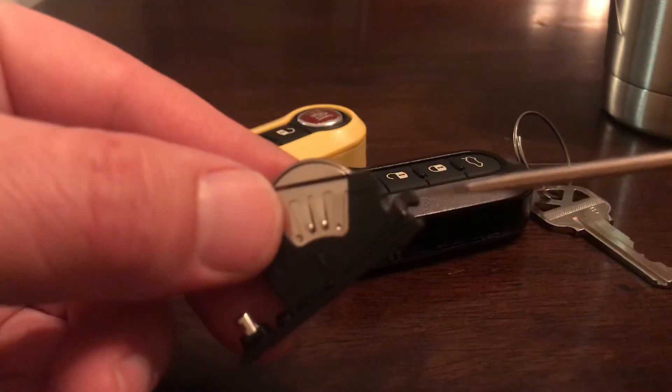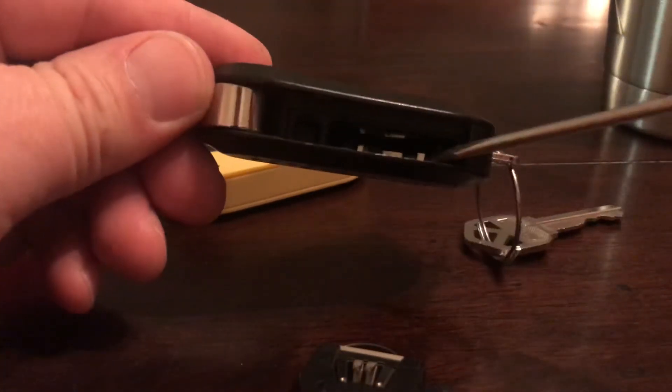You just need to make sure this hook goes right behind this little tab right there. Otherwise if you don't line it up properly, it is possible to get it in kind of crooked like that. I do think you can actually lock it down that way but I can't remember.